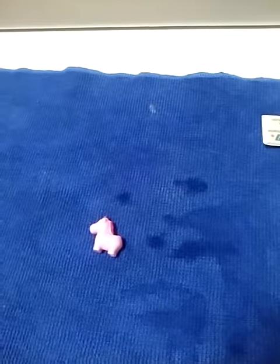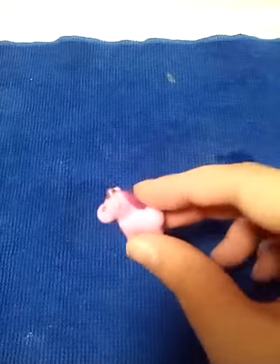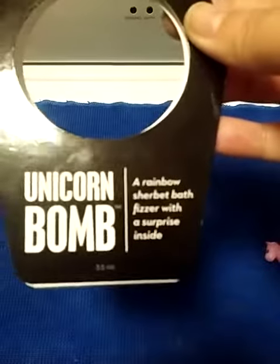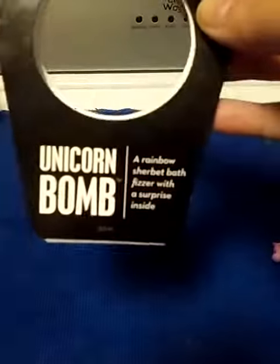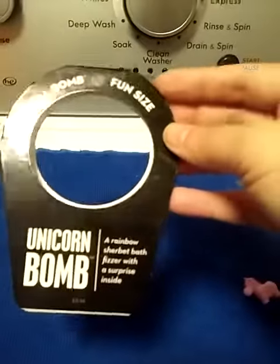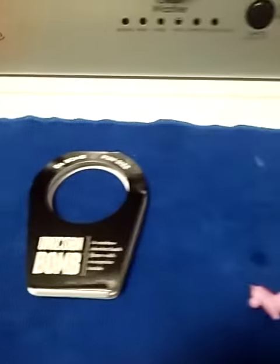I was kind of hoping to be a little bit more of a fancy show, but I guess not. So that is the surprise from inside the Da Bomb Fizzer's Unicorn Bomb. Sorry, it really wasn't much of a video. Hopefully the next one will be a little bit better — it's one I had before, the Bling Bomb. We'll do that one next time.